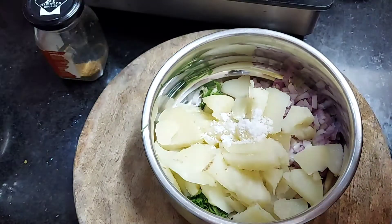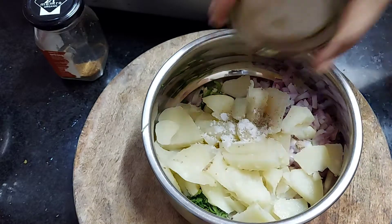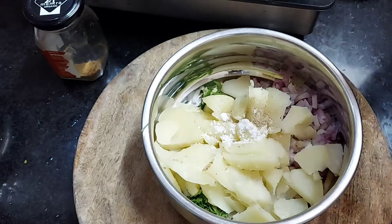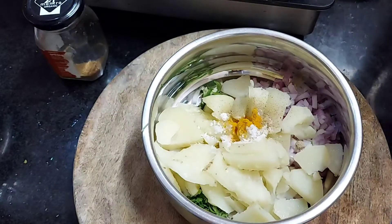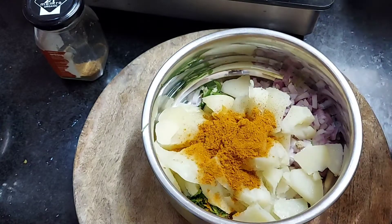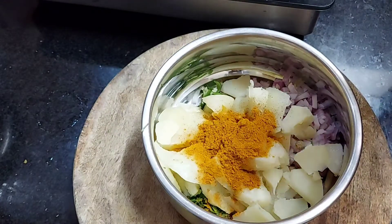Now add some chaat masala — add 1 teaspoon of chaat masala, 1-2 pinch of chaat masala — and let it fry with the chaat masala. I will add the milhai thool, about 1-3 teaspoons of milhai thool. I will boil the two potatoes.